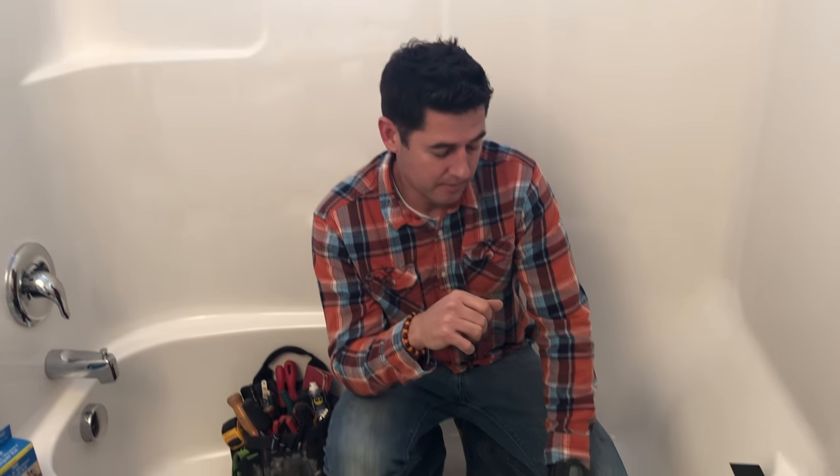Hi, I'm Mark Numbers with Evermark Property Solutions. Today we are going to be fixing a small hole in one of these fiberglass tubs. Some tubs are porcelain — this is actually a fiberglass system and I'll show you how to fix it.